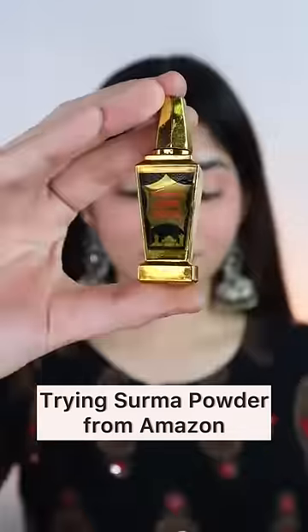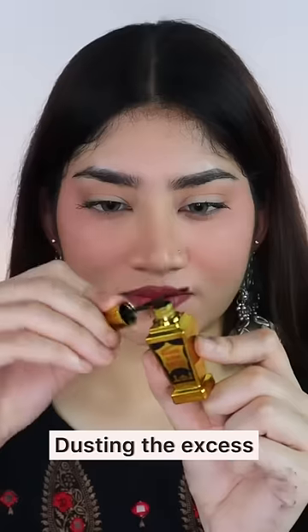Trying Surma for the first time — it already comes with the applicator. I was so scared to try it. Then how did I put it?